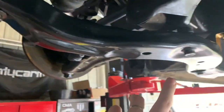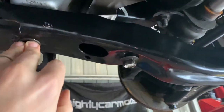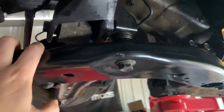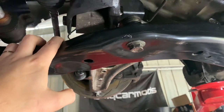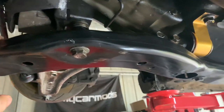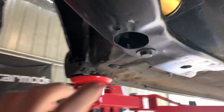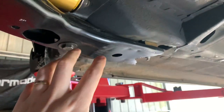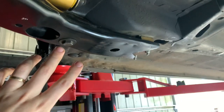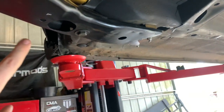A lot of guys take this off. You simply remove all these bolts — I think there's eight bolts in total — and you can take it off. Now, it doesn't weigh a lot, but the question remains: what exactly does it do?